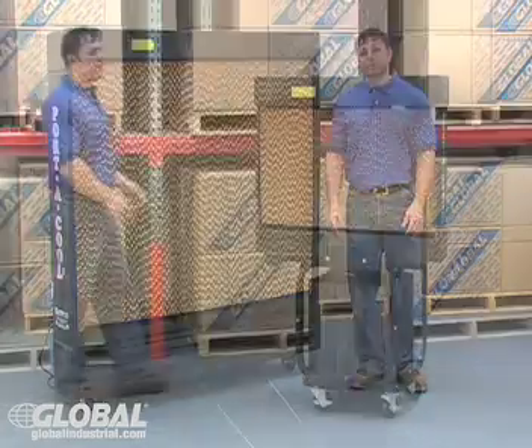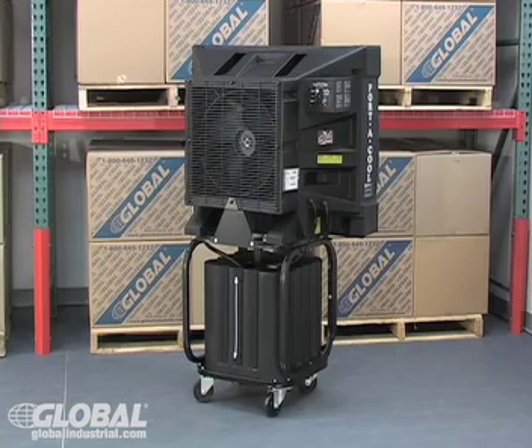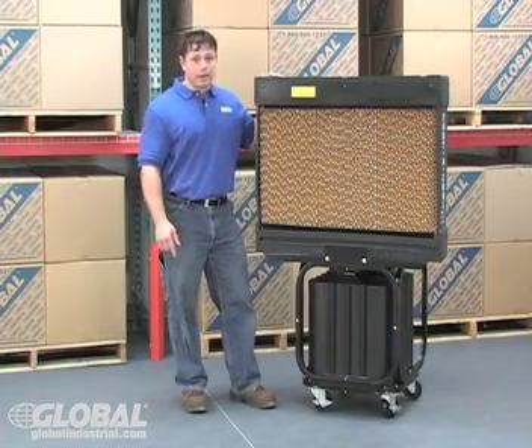But how does it work? It's simple. Evaporative coolers evaporate water into the airstream, cooling the air and lowering the temperature. But to be more specific, let me show you step by step by using our popular products.